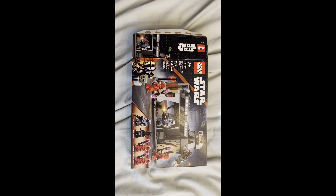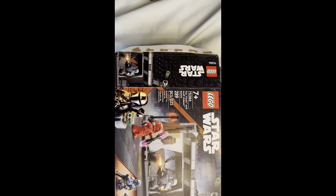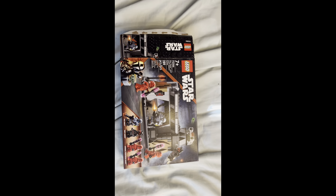Hello everyone, this is my review of set 75386, Paz Vizsla and Moff Gideon in Battle. This set has 289 pieces and retails for $30 in the US.